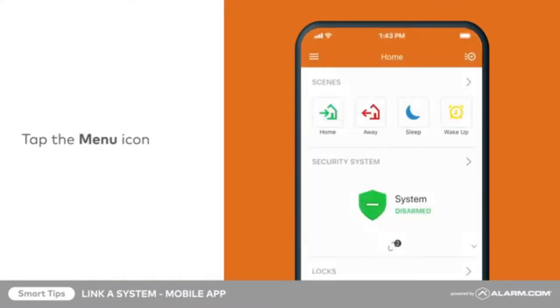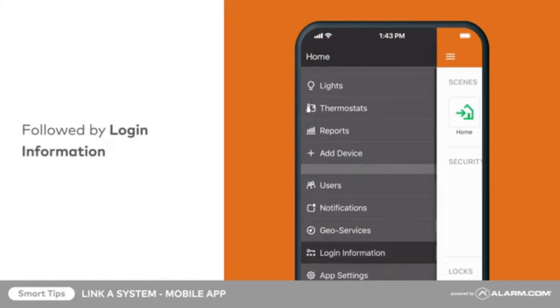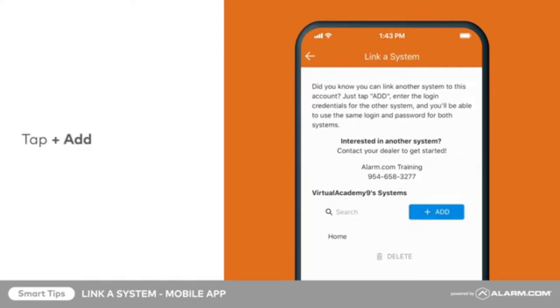Tap the menu icon, followed by login information. Next, tap link a system. Tap add.